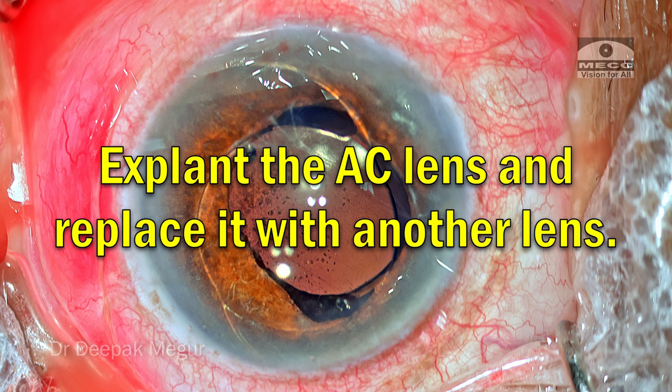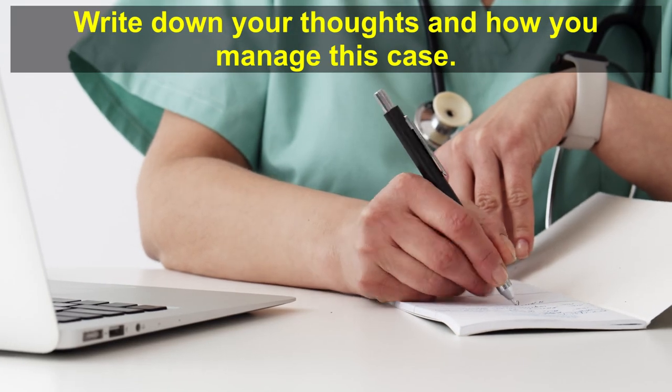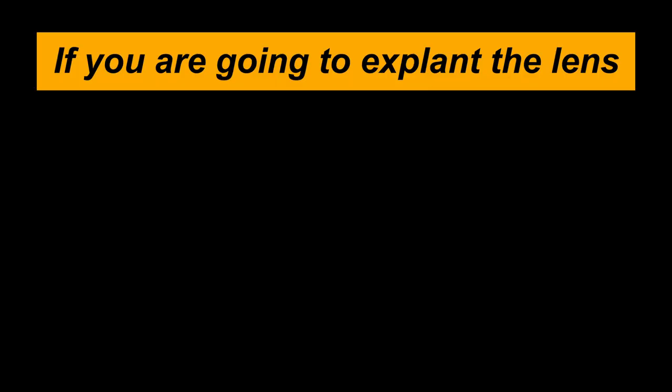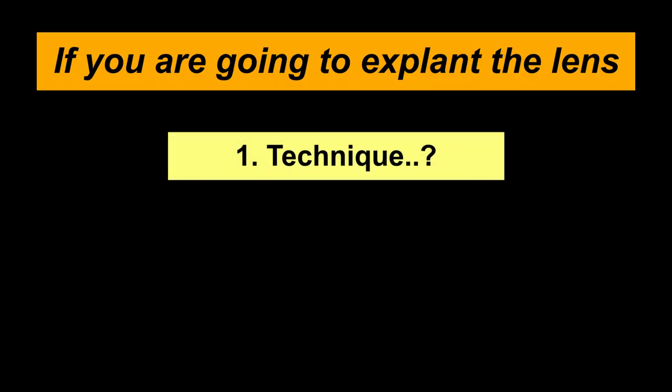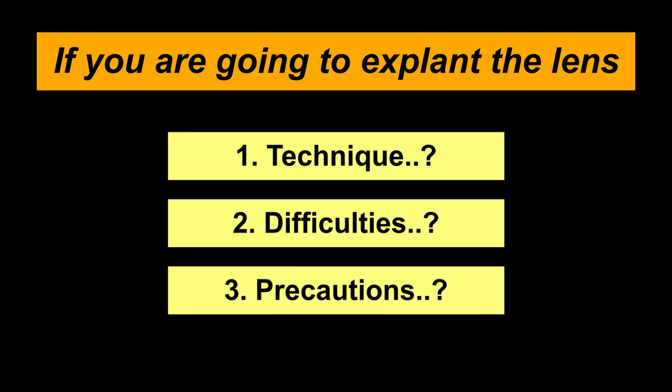At this point I'd like you to pause the video and maybe take a pen and paper and write down what are your thoughts. How are you going to perform the surgery? If you're going to explant the lens, what technique are you going to use? What are the things you're going to anticipate, the difficulties you're going to face, and what precautions are you going to take to minimize any further damage? You can always comment in the comment box and then analyze how it was managed here.